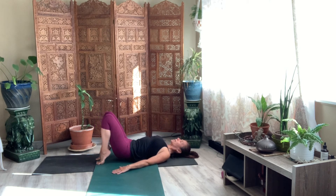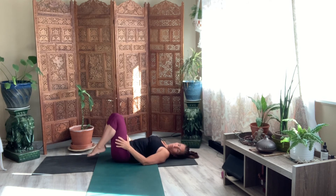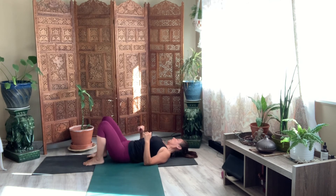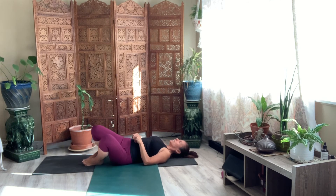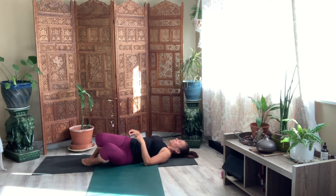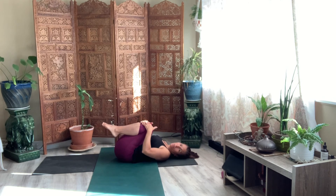Lower your back onto the mat. And pull your knees into your chest. Bring your feet down once more. And just rock your knees from left to right. Release any tension in the low back. Bring your knees into your chest once more.